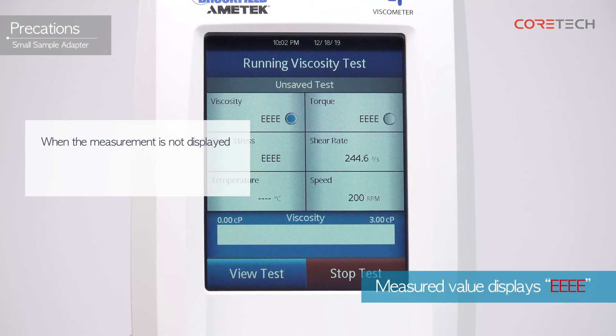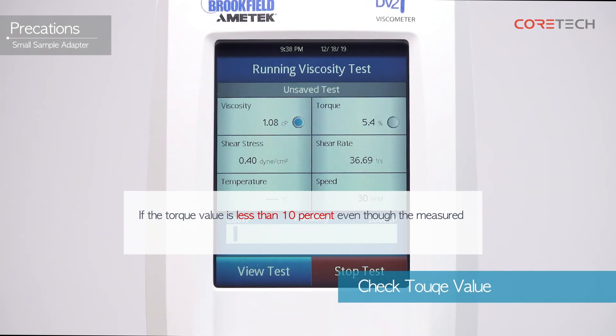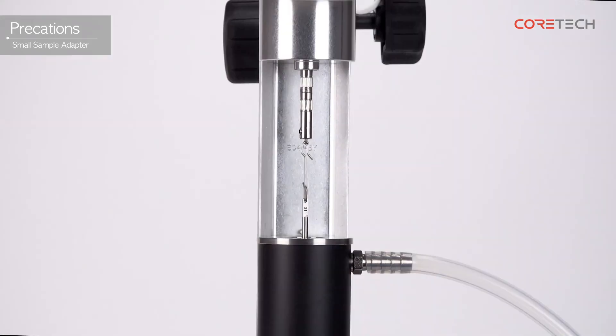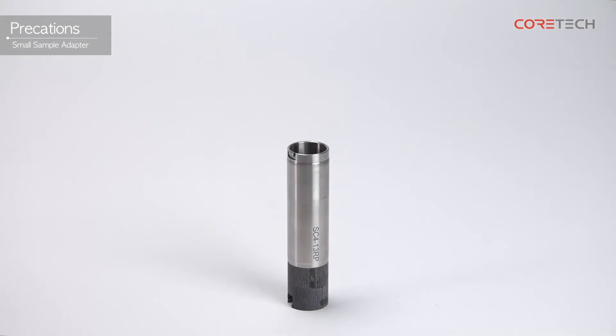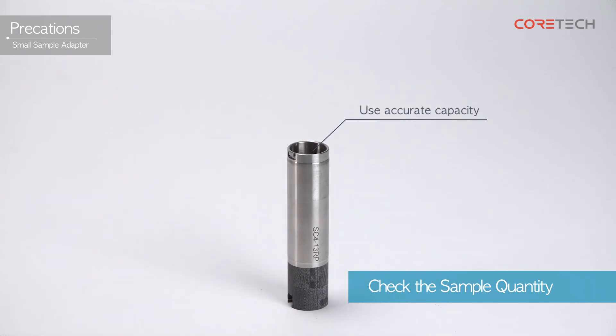If the measurement is not displayed and 'E' is displayed, reduce the rotational speed and measure again. If the torque value is less than 10% even though the measured value is stabilized, measure again by changing the rotational speed. Make sure that the temperature of the sample does not exceed 100 degrees Celsius. If the spindle is impacted, the pivot is more likely to be damaged. Measurement error can occur depending on the sample quantity, so please keep the correct quantity.